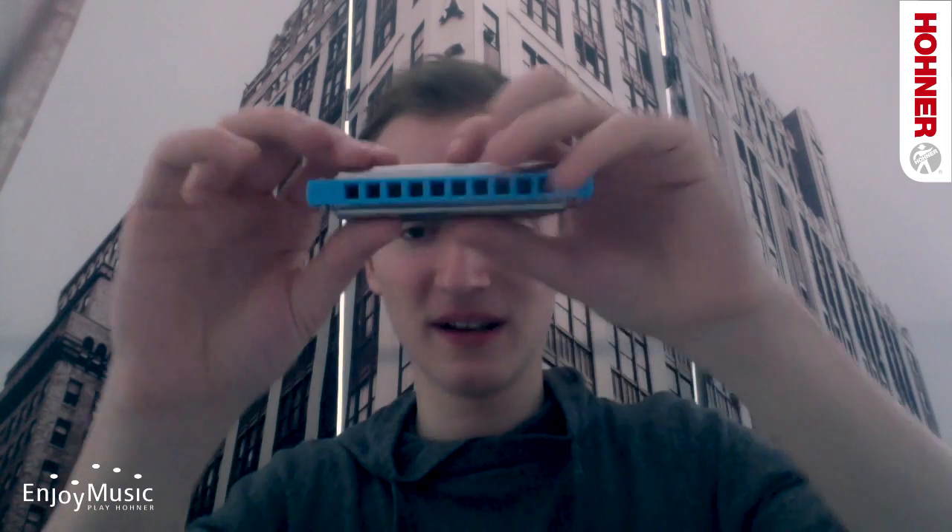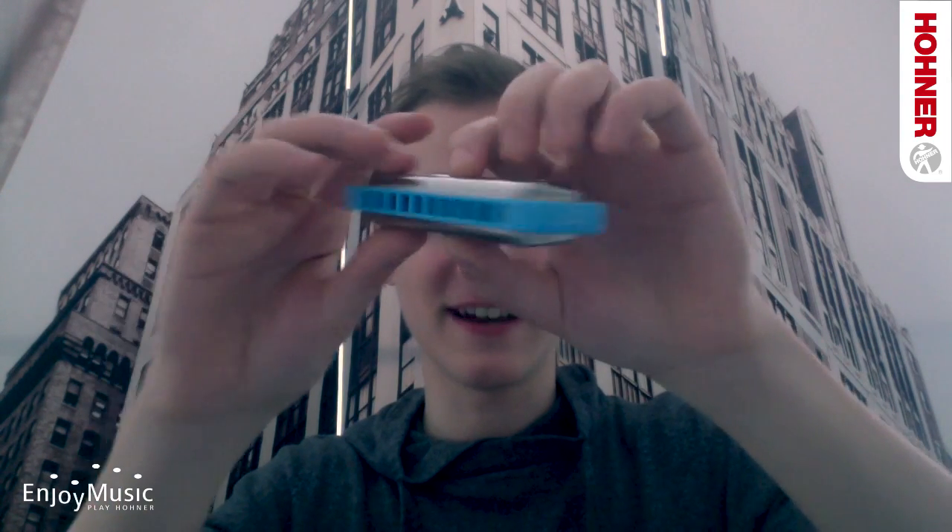Coming back to the plastic comb, it's very ergonomically designed with rounded edges and everything, and feels very comfortably in your mouth unlike any other harmonica out there. At the same time it's very easy to clean, which may be important for some of you.